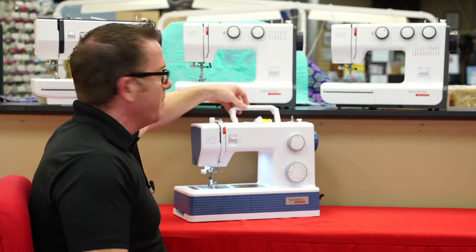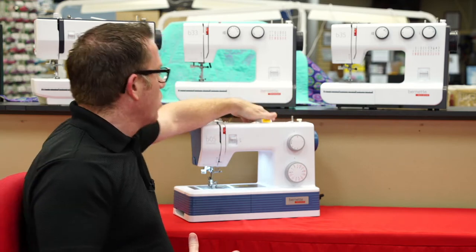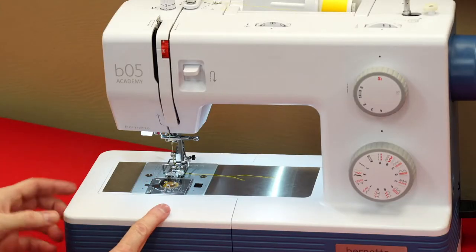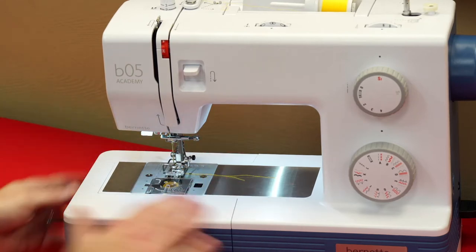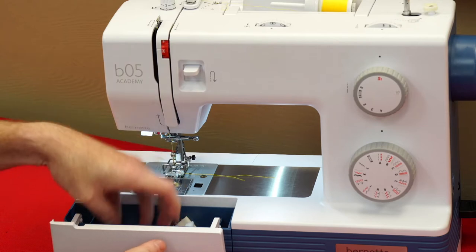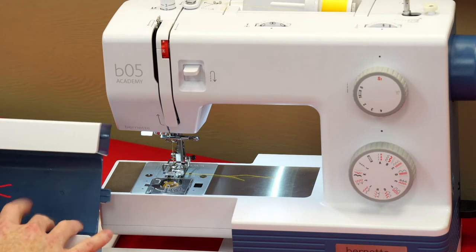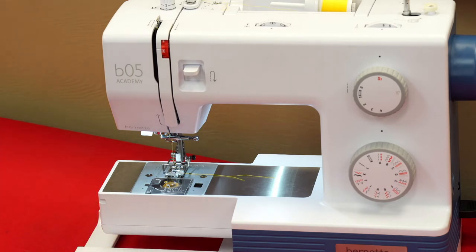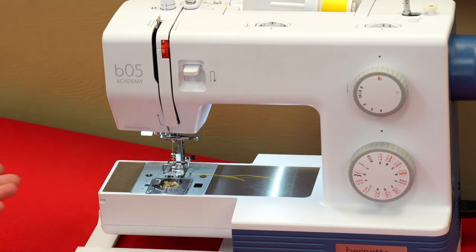First off, they all have a convenient carrying handle so that they're very easy to move around your house. They all also have a convenient accessory tray that covers over. The higher end models open on top so you can access without taking it off. On the Sew and Go it actually opens on the inside, but when you take this off you can see we have a nice free arm here for doing cuffs, collars, sleeves, things like that.